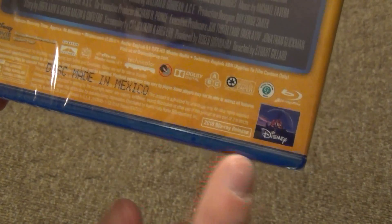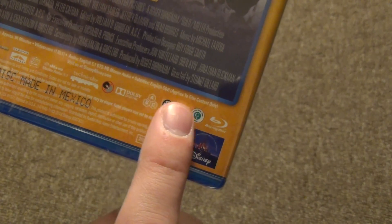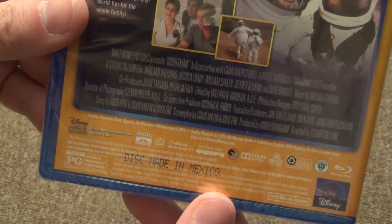How long is this movie? 94 minutes, so about an hour and a half. Multi-region ABC, it looks like right there. It doesn't say a whole lot about subtitles other than English. Rated PG, disc made in Mexico, all that extra good stuff down there.